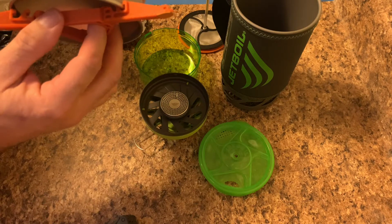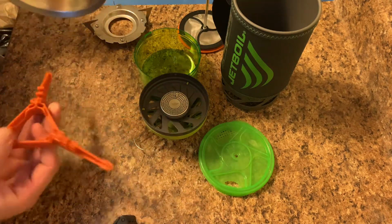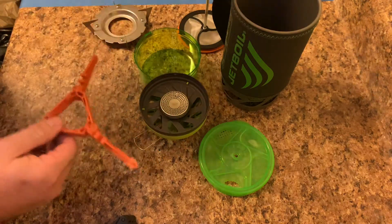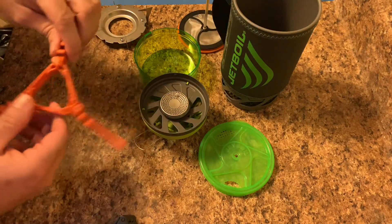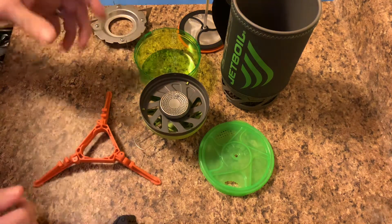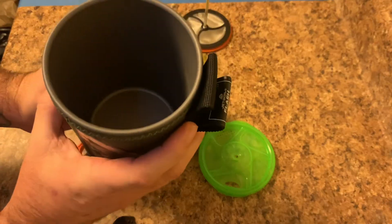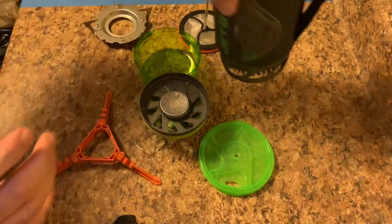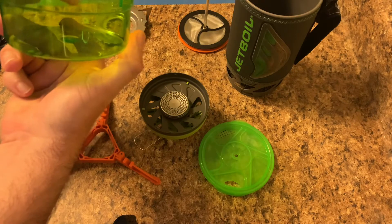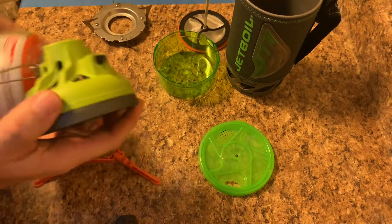The stands will clip on there, but these bigger canisters don't fit, so if you buy the bigger container just be aware of that. To tell you the truth, I've never really used the stand before anyway — usually I just have it sit where it won't fall, but I guess if you're in snow or something it might work a little better. Anyway, the cup has measurement markings: a cup mark, and marks for one cup, half, and quarter.